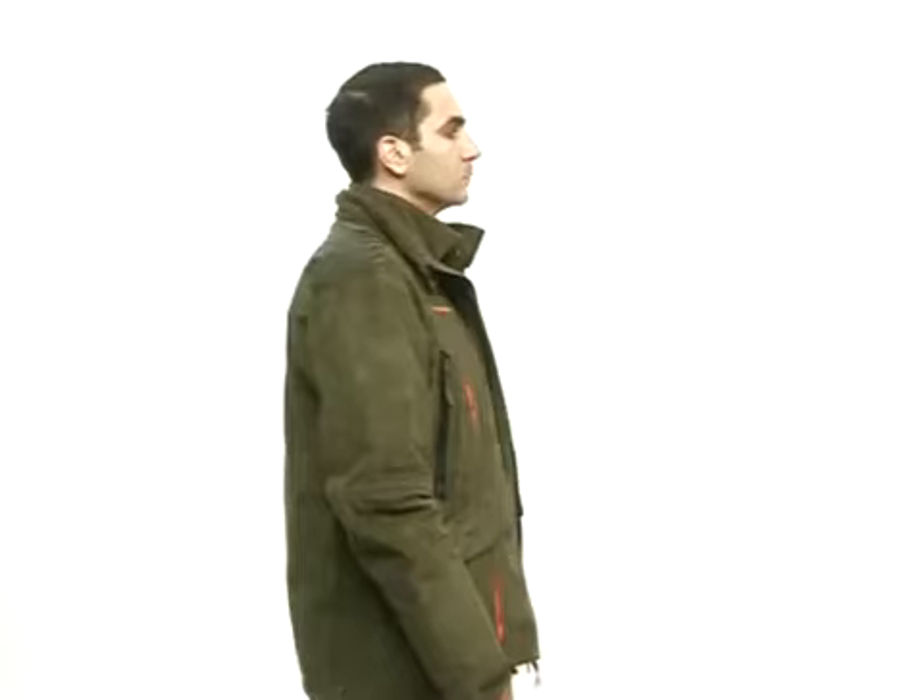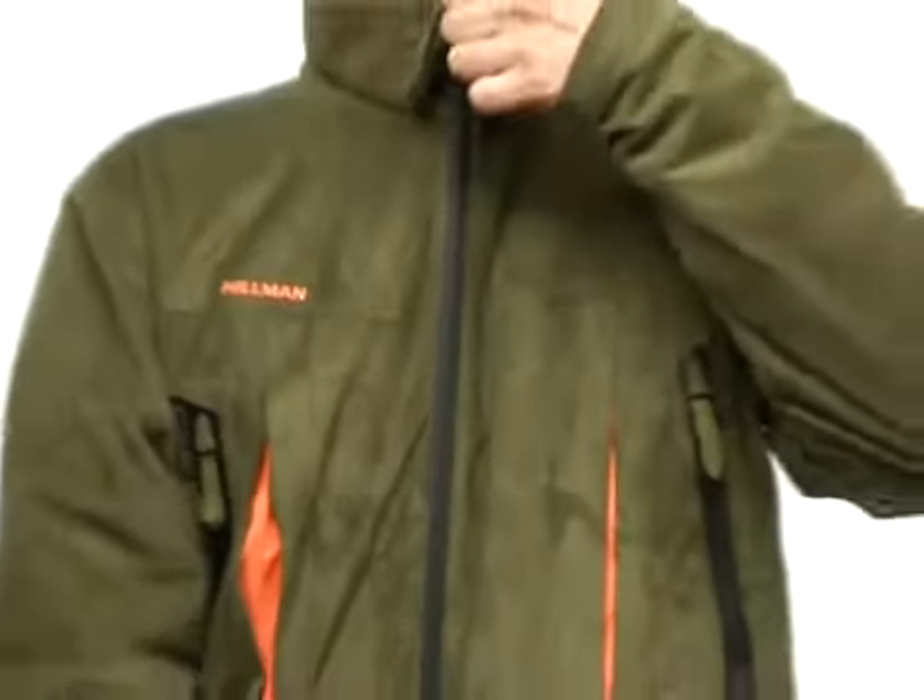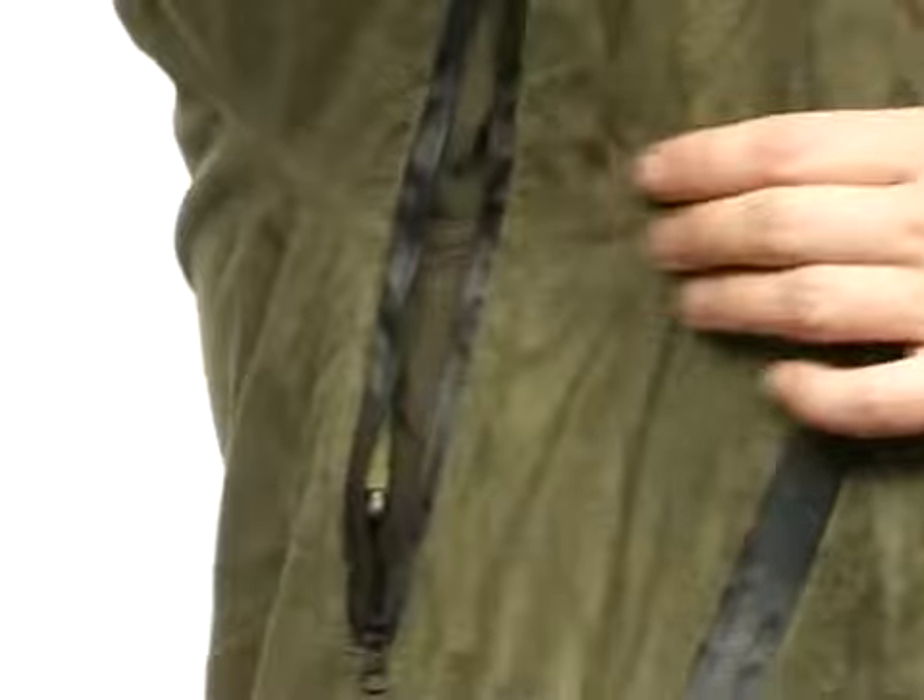It's equipped with high-quality waterproof zippers for complete water protection, as well as a two-way front zipper and additional underarm ventilation zippers.